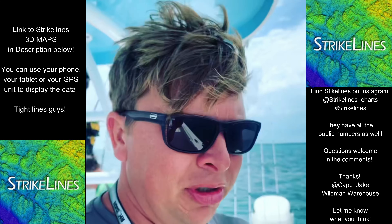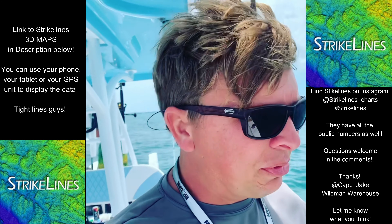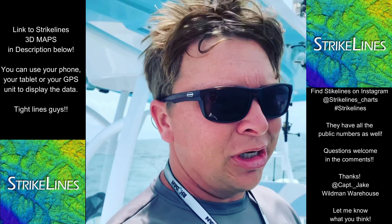Strike Lines already did all the hard work — check them out. Strike Lines 3D maps, man, it's incredible. Bottom mapping: you zoom in, you look for that relief, and it's really easy to see — it jumps out at you.